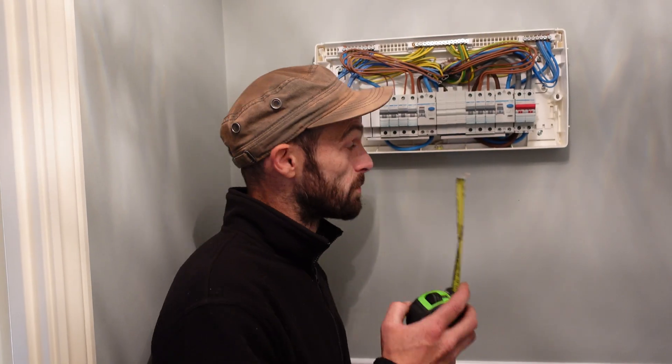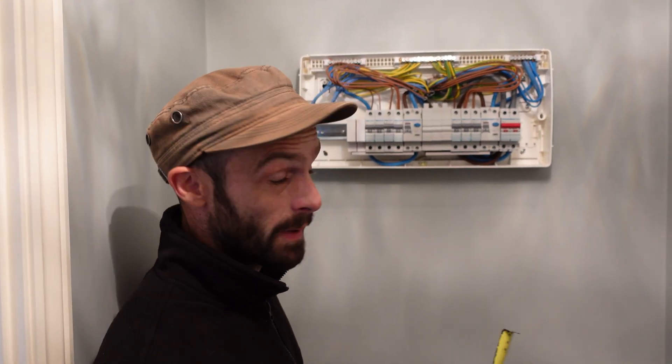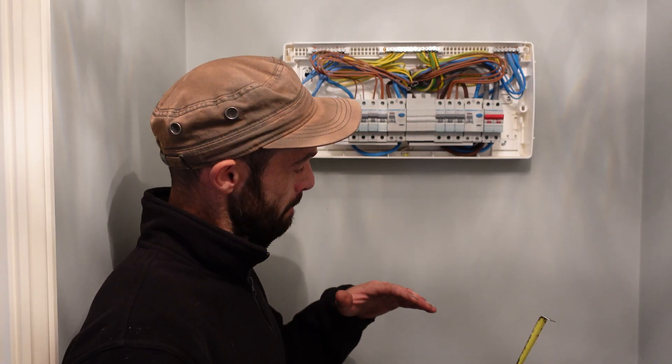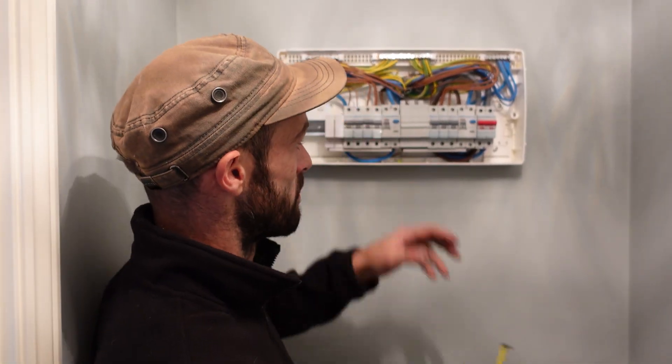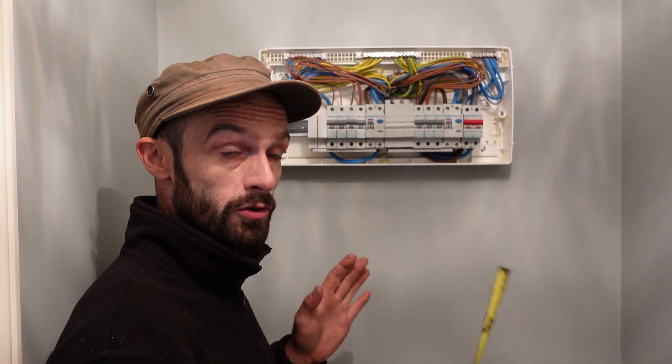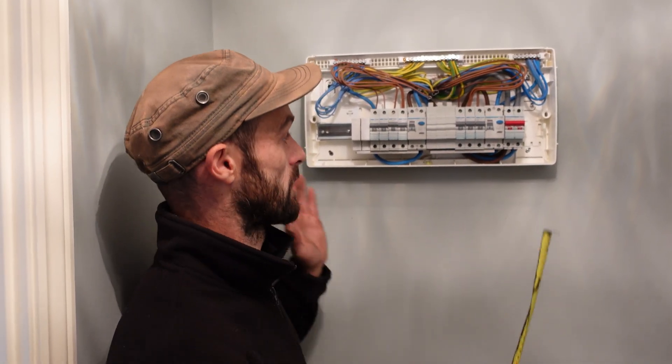We're just looking at the fuse board — as you can see, we've got quite a tight area to work in. The Tesla Powerwall 3 has what's called a gateway, where the mains cables run through the Tesla gateway then into the fuse board. We need to install that with the Powerwall 3 — you don't have the option to install without it — and we want it anyway for the whole-house backup.